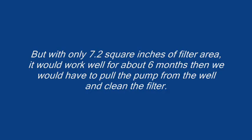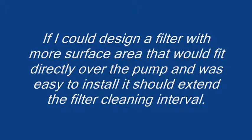Then we would have to pull the pump from the well and clean the filter. If I could design a filter with more surface area that would fit directly over the pump and was easy to install, it should extend the filter cleaning interval.